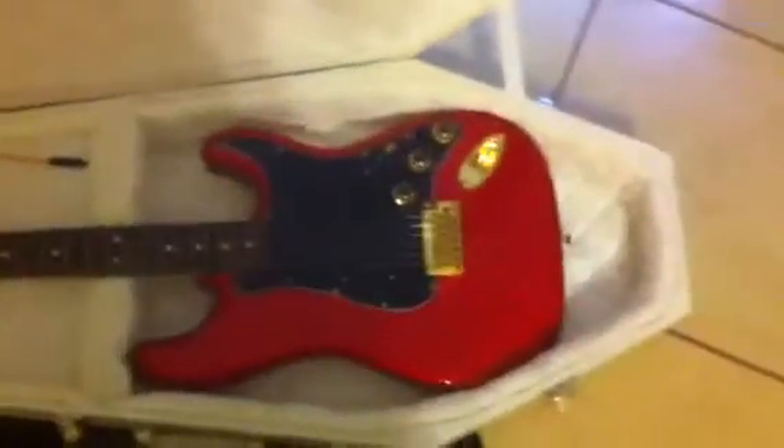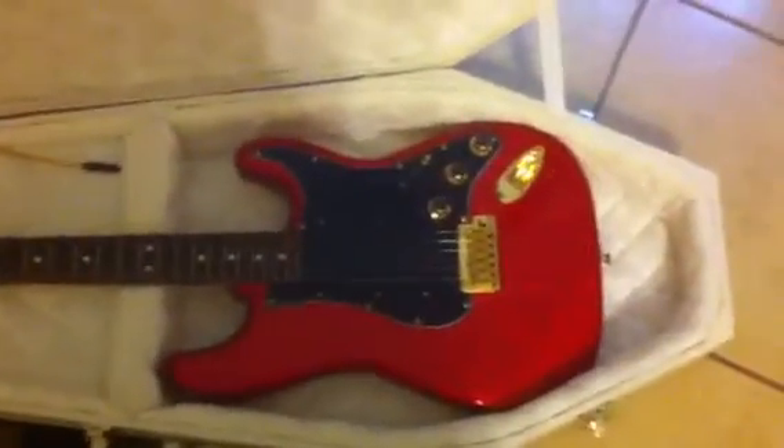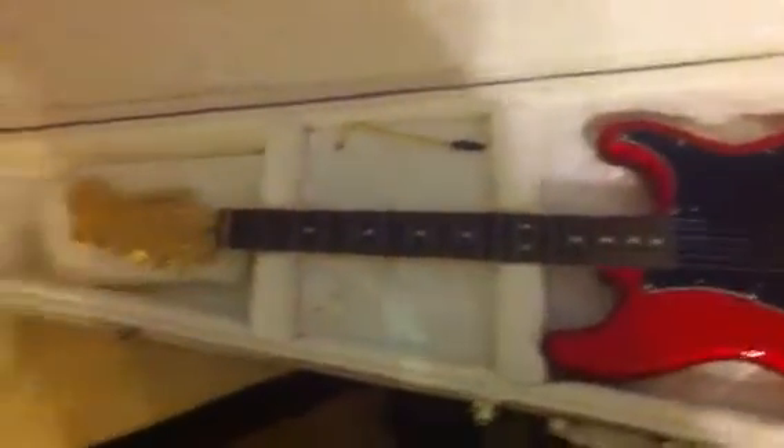There's my custom Strat, ruby red with all gold hardware on it, and I'm playing through a Bose PA with a dual bass. It's a great sounding, easy to use unit — the Bose L1. I also got the T1 ToneMatch with it, which really makes things easy.